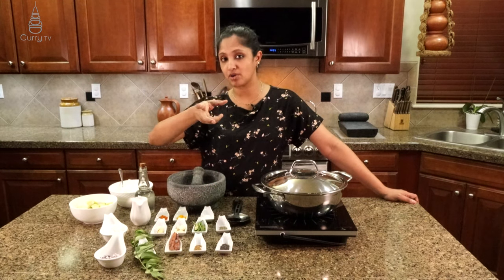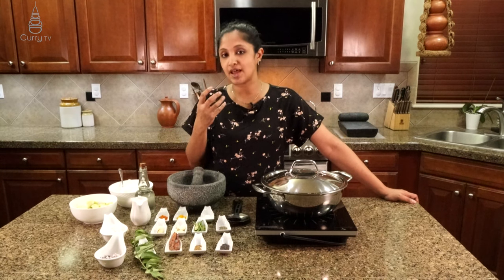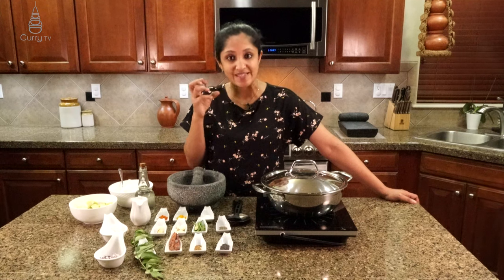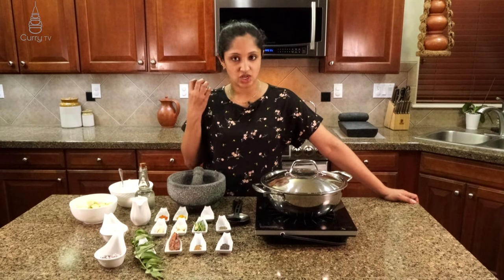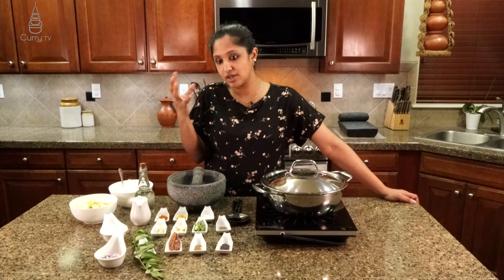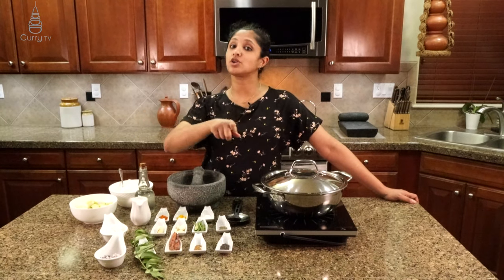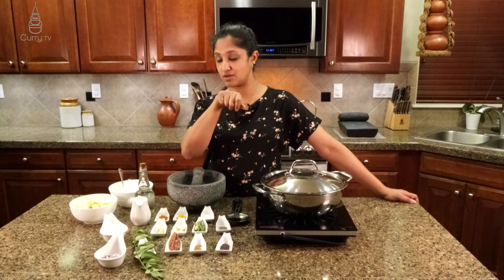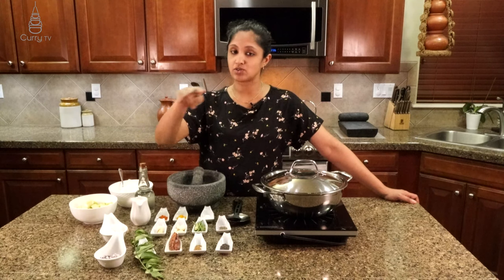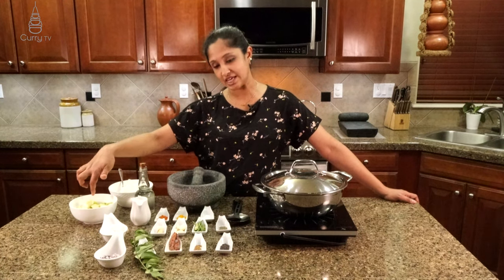Now turmeric powder and red chili powder are to give that nice rich yellow look to our curry. It doesn't add much flavor or spiciness to our dish, but it brings out that nice rich golden yellow color. And also we need coconut milk. If you haven't seen how to make your own coconut milk at home, I have that video up there. This is the first extract and I also have third extract ready to cook our zucchini in.